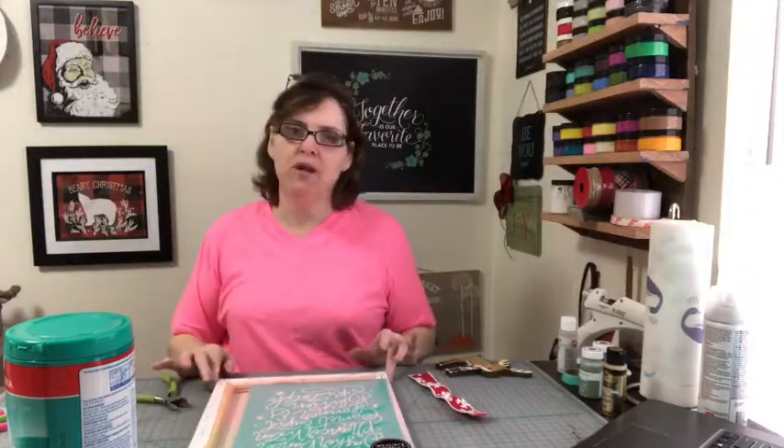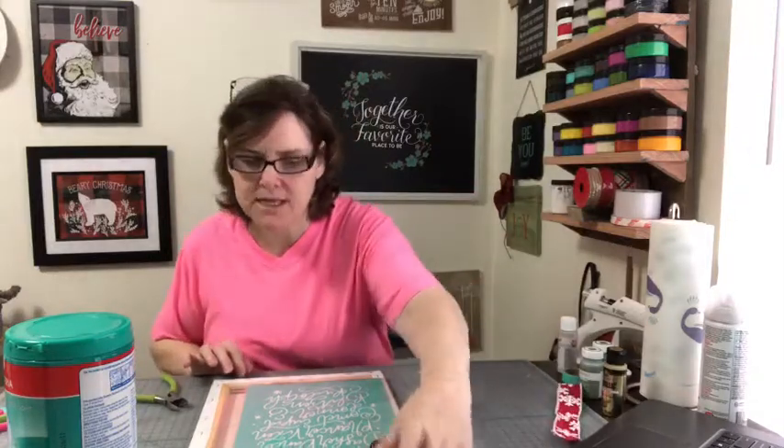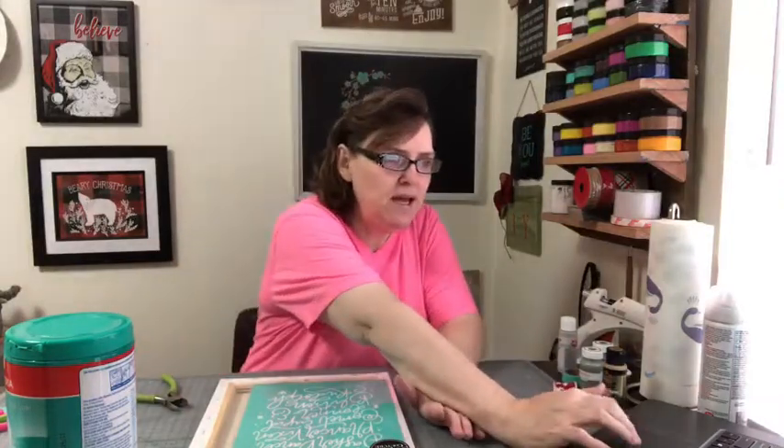Hi everybody, my name is LaDonna and I'm with the Painted Ivy. We're going to do a really quick craft today, so bear with me for just a second while I set up my comments so I can see you. I think you're going to enjoy it — it's a fun project you can do even with your kids. We're going to do a reverse canvas today, and we're going to do reindeer.